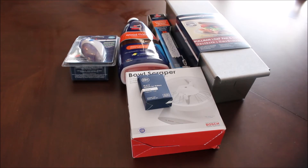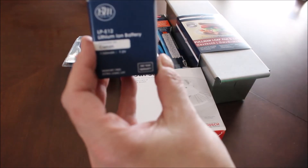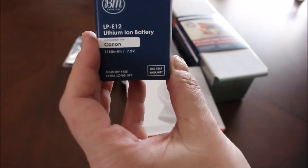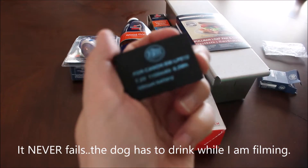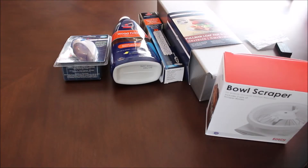First up, I ordered a battery for my camera. I am really bad with remembering to put my battery on the charger, so I wanted to get a backup. This is just a knockoff brand — it's not a Canon brand — but it's the same thing.